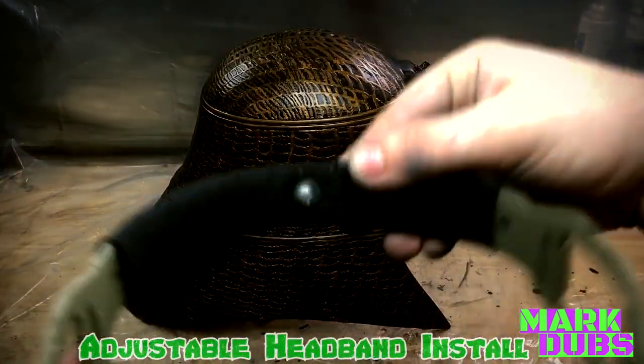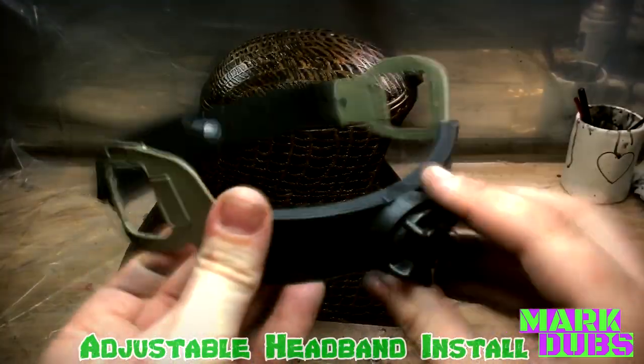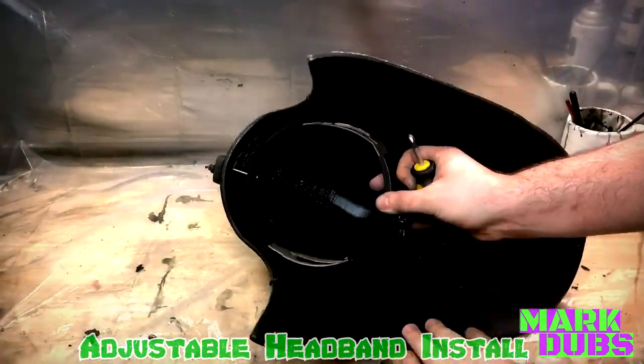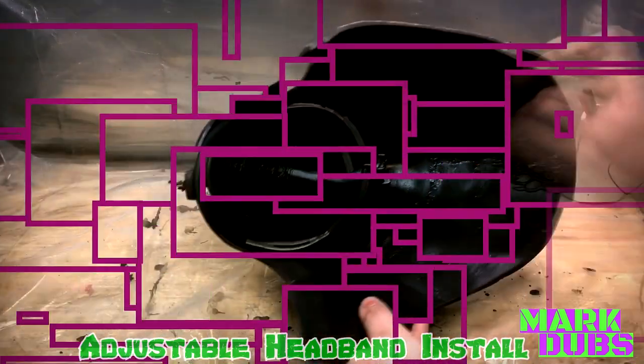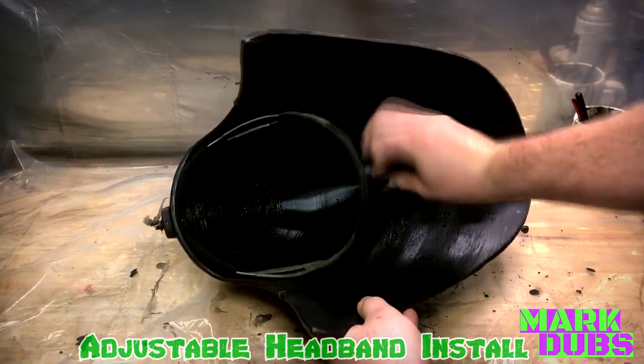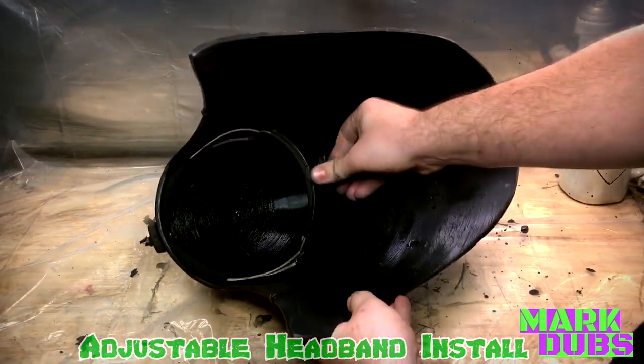The adjustable headband is a replacement headband intended for a welder's mask. With some slight modification I was able to make it fit into this helmet pretty easily. Although you can find them for a decent price online, I picked mine up at a Tractor Supply.